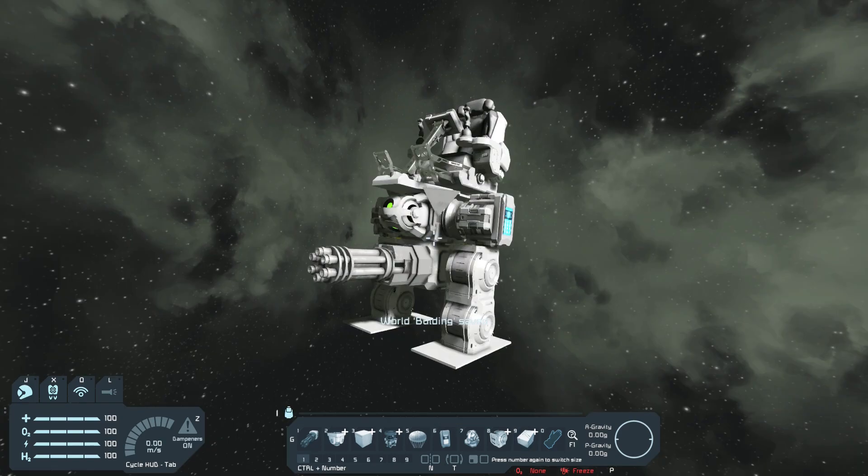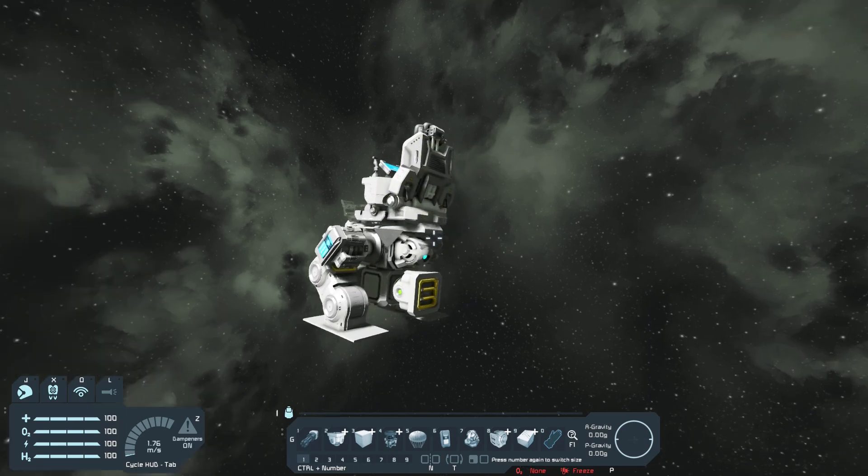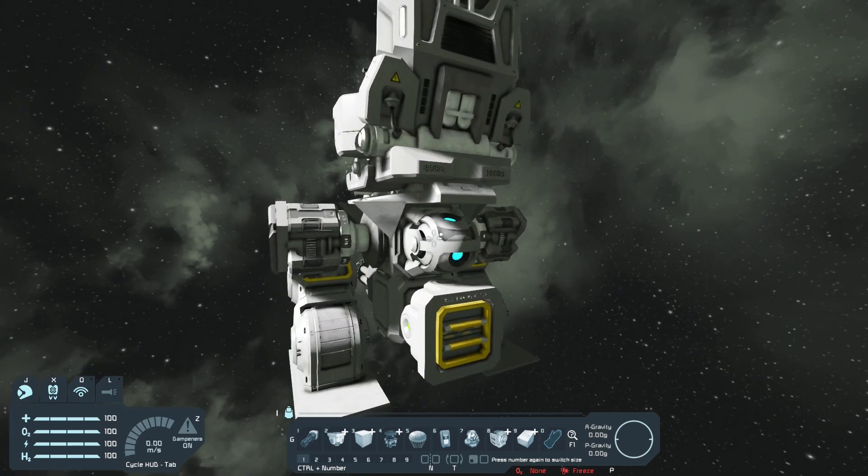I just finished the legs, so I'm gonna go into the control seat and set up the legs so they're able to walk. I'm also gonna set up the gyroscope so it can override the mech and make it stay upright. I got the legs set up so now they can work and move. Someone mentioned in the comments on my last mech video that I don't actually need two overriding gyroscopes — I can just use one, turn override controls on, and that works just as well.